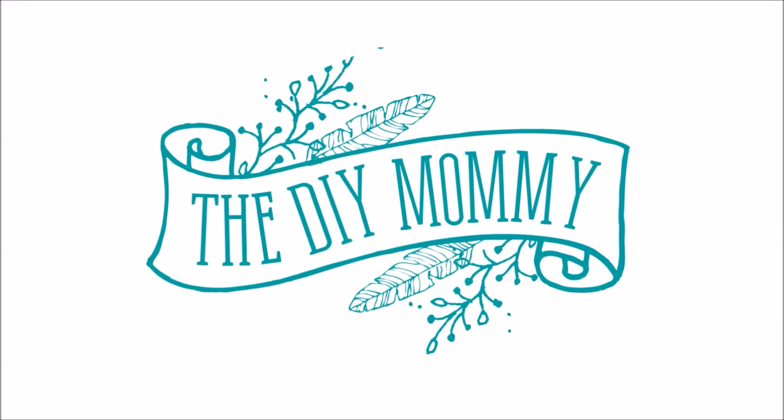Hi everyone, it's Christina from thediymommy.com and today I want to show you how to make the perfect cold brew coffee. This is something new that I've just recently discovered and it is amazing, especially if you love coffee like me.